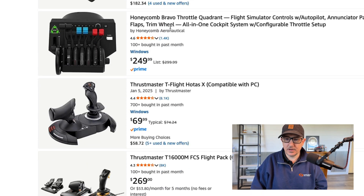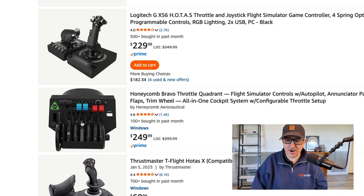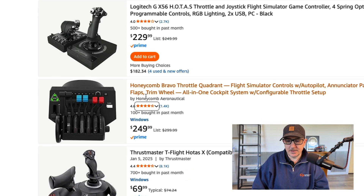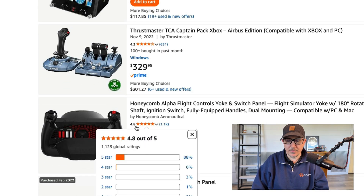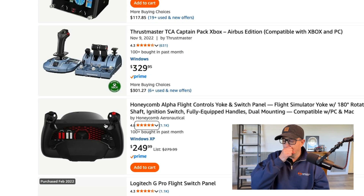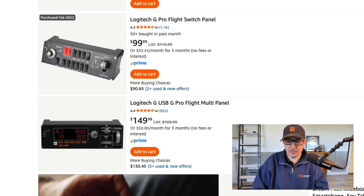For the whole kit, $359 and a 4.5 rating — not a bad deal. The Honeycomb Bravo throttle quadrant and the Honeycomb Alpha flight controls are really good options and have gotten really good reviews: 4.6 and 4.8 respectively. If you're looking for upgraded controls, these are the way to go. If I redid things, I would definitely think about doing the Honeycomb route — I like to keep things in the same family, so I'd probably do the Honeycomb Alpha and the Honeycomb Bravo.